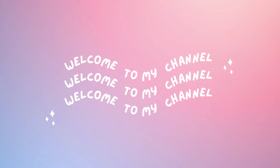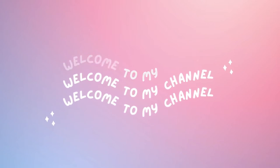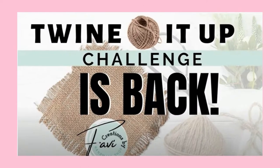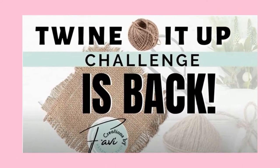Welcome to my channel, I'm Buffy and this is Buffy Designs. In this video it is a part of the Twine It Up challenge — yes, I said it, Twine It Up is back! So please stay tuned to see what I've created.